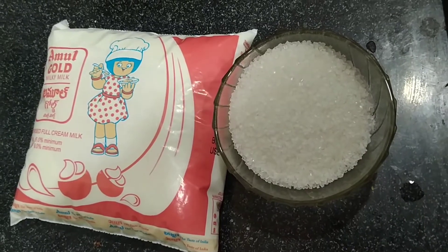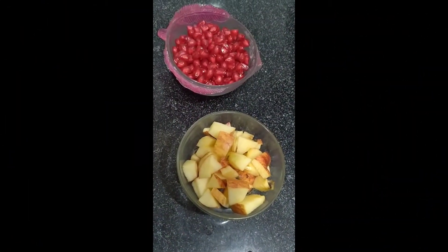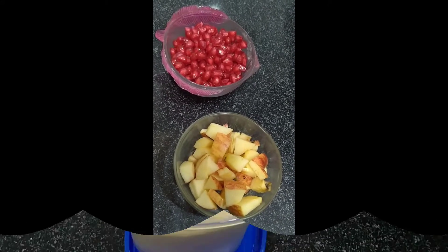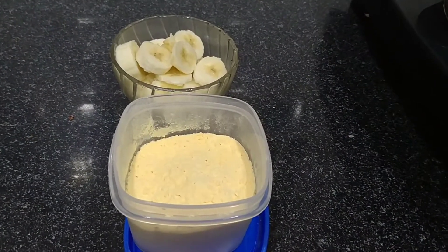6-7 tablespoons of sugar, 1 cup of apple, 1 cup of bromognate. We are going to add fruits — 1 cup of banana and 2-3 tablespoons of custard powder.